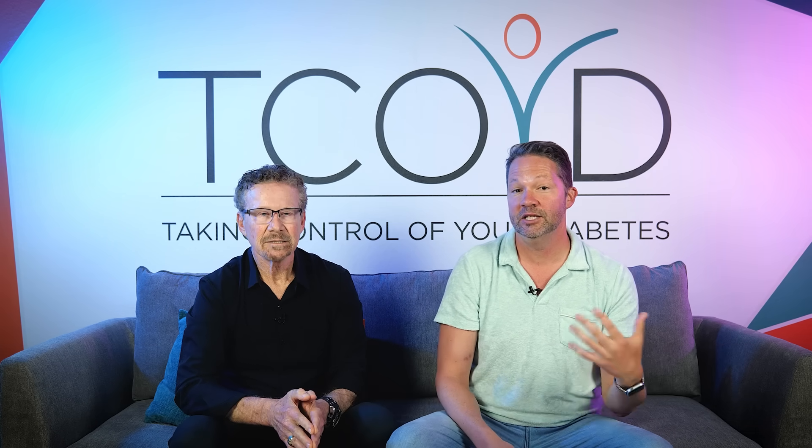Hi everybody, I'm Dr. Jeremy Pettis. This is my good buddy, Dr. Steve Edelman, and we're here to tell you about our recent experience using the Medtronic 780G system. Steve wore it for several weeks; I'm actually still using it. I want to tell you all about our experiences, the pros and the cons. So a little bit more about who we are first — Steve, tell the folks who you are.